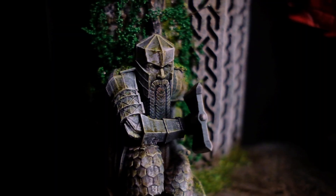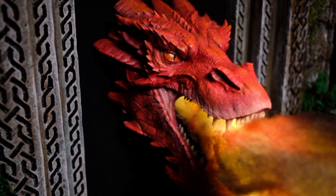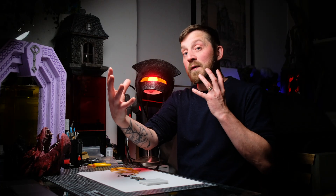Hey guys, welcome back to Not One Videos. In my last video you will have seen me make the awesome Smaug bursting forth from Erebor project, and in today's video I'm going to show you how to turn these weird noodle lights into the big ball of flame that came forth from his mouth.